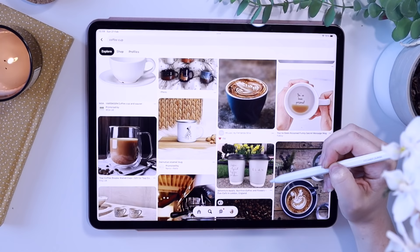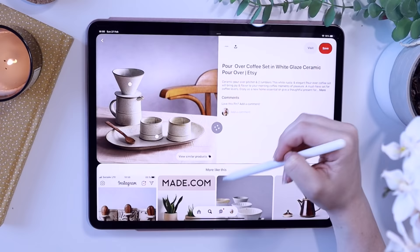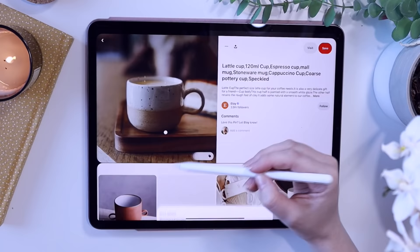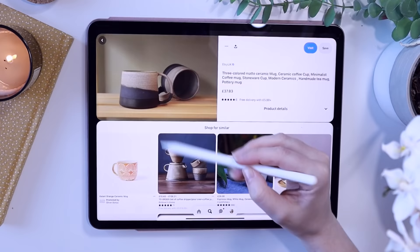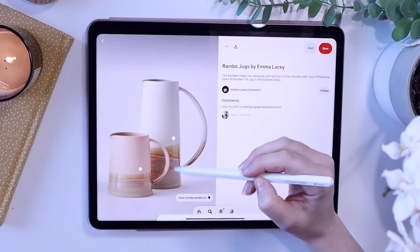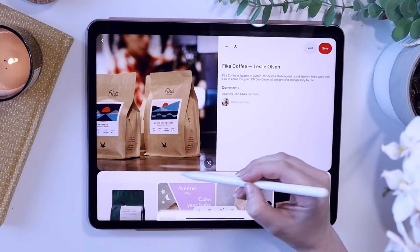The first thing I do when coming up with a sticker sheet is think of a theme. I ended up going for one of my favourite themes which is a coffee shop. I was trying to think of all the things that you might find in a coffee shop and I went on Pinterest. As you can see I spent a long time looking on Pinterest — I sped it up because otherwise we'd be here all day.